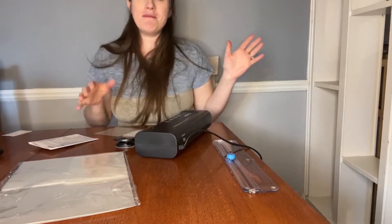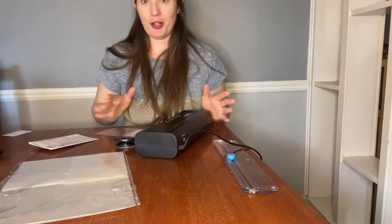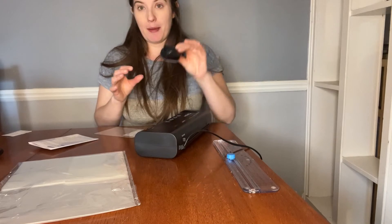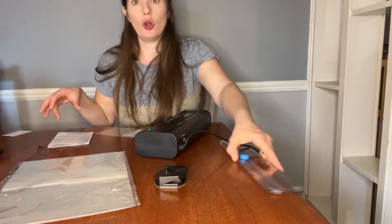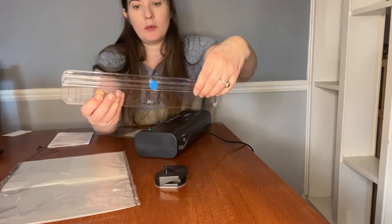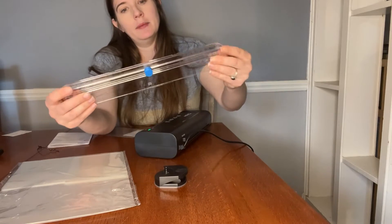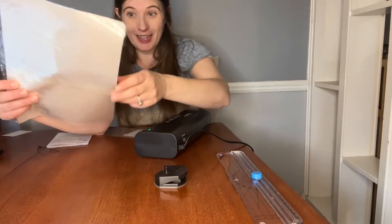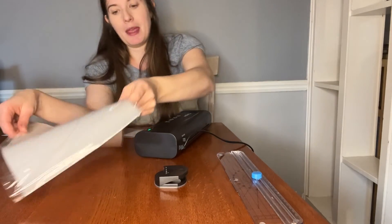Hey there, I have this amazing new laminator I want to show you. I love it because it comes with so many accessories. So you have a paper cutter, a corner rounder, which has some really great measuring, and then you have 25 different size laminate papers.